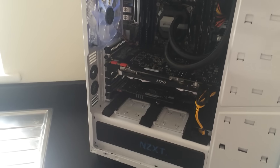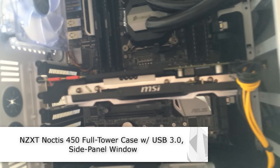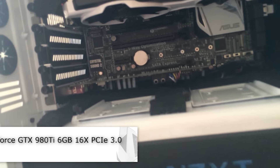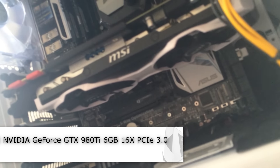The case you're looking at here is an NZXT Noctis 450 full tower case, and if we have a look inside we can see the graphics card. It's an MSI NVIDIA GeForce GTX 980 Ti with 6 gigs of video memory.